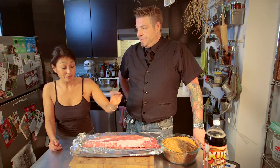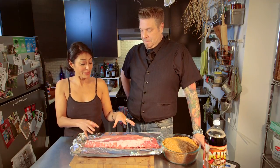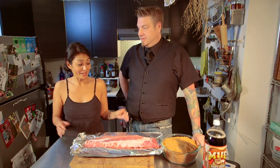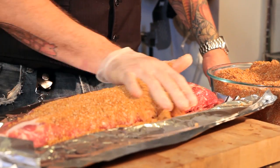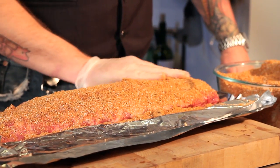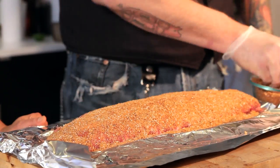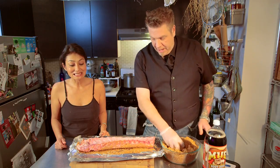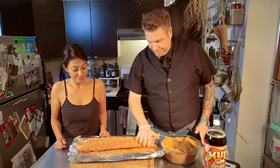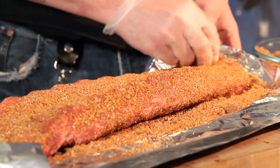This rub is good for around 40 to 50 pounds of meat. So we have baby back ribs. You just take a liberal amount and rub it on — you don't even have to measure. We're going to leave this in the fridge for about a couple of hours to cure the meat. We'll flip this and get all sides. The reason there's so much brown sugar is because it's going to actually turn into the sauce later on.